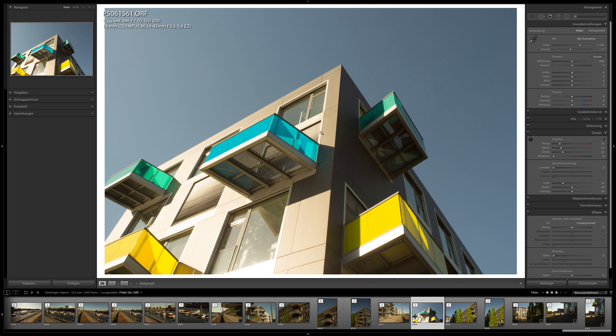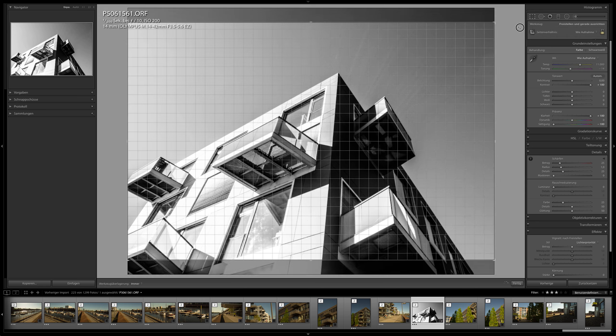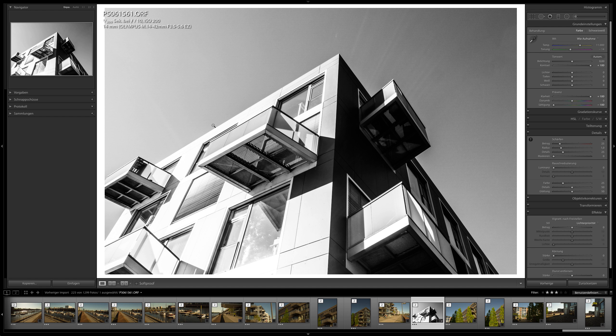The raw file might lack some character, but you can quickly make it black and white — just like this — and now it's a fine image. Maybe make it a little more like this, and you could hang it on a wall or print it big.